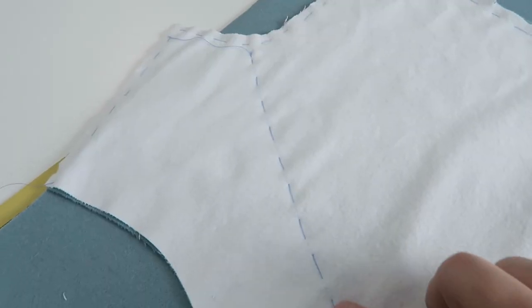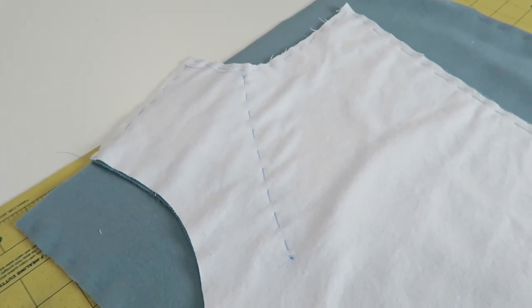Now that I have the front of the coat flatlined with the flannel to give heft to the wool, it's time to think about how to add support to the shoulder and upper body area that's going to support the cape. I first thought I would put twill tape on the underside when sewing the cape to the coat, but I don't think that's going to work.